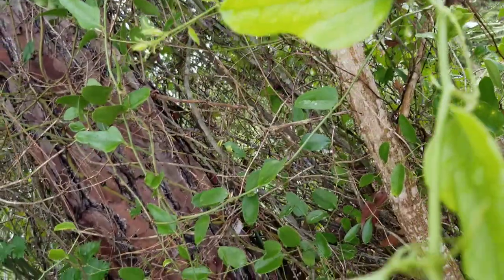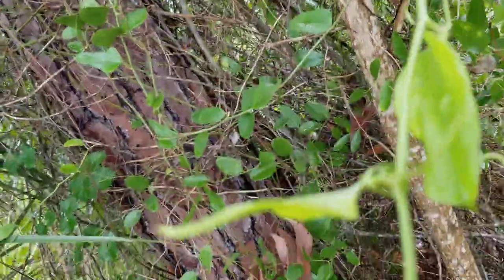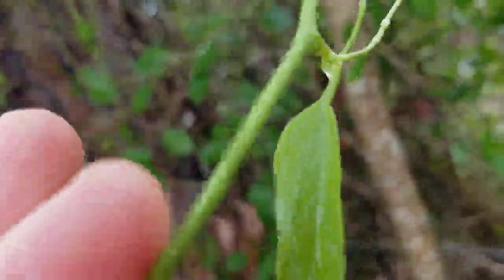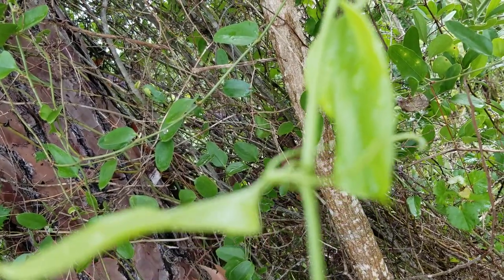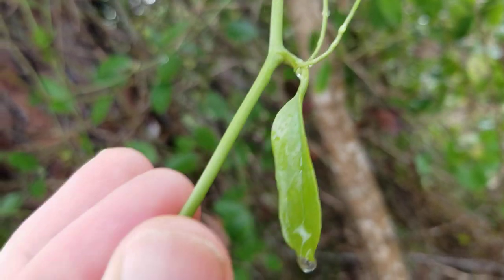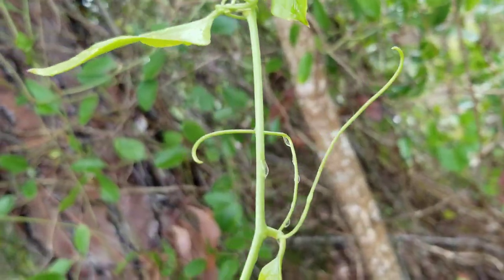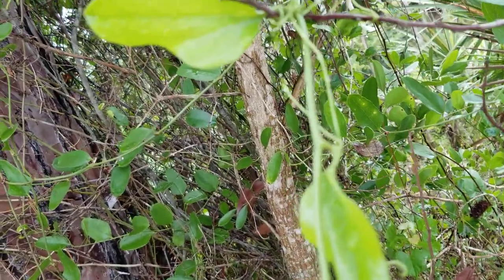The other thing too is if you notice the leaves when they come out of the stem, you'll notice here we have a leaf and then we have two tendrils. And then here we have a leaf and two tendrils, but they're on the opposite side. So each leaf alternates sides, and each one has those two tendrils. That's one of your surefire ways to know that that is a Smilax.